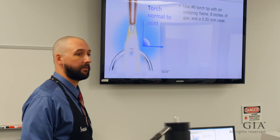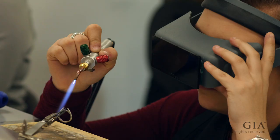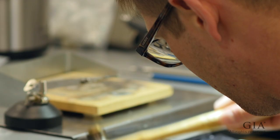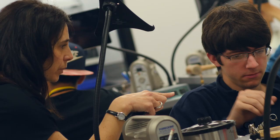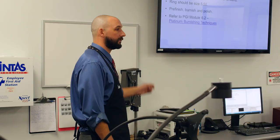What does that tell you about that flame? It's an oxidizing flame. Why can we use that on platinum? Platinum doesn't oxidize — sometimes it's awesome. We have our PGI module 6.2 that we can refer to. You guys have that in your Articulate app — you can pull that up and review some additional burnishing techniques. A lot of added value in those modules for you.